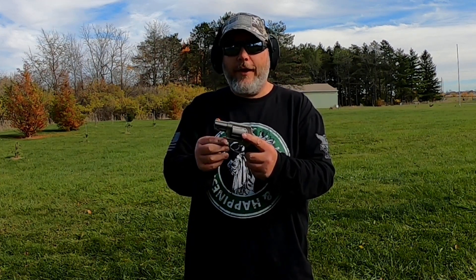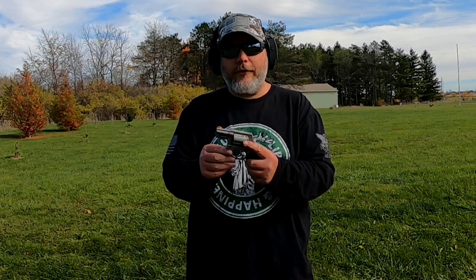I painted the front sight of my Taurus 605 and we're going to try it out to see if I like it better. That's coming up next here on Just to be Outdoors.